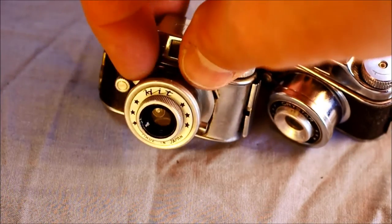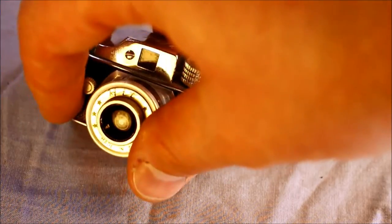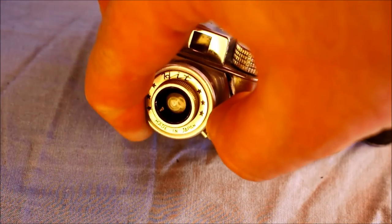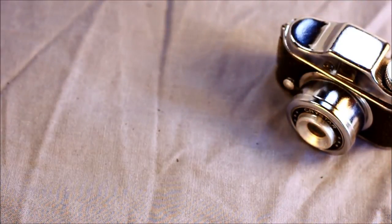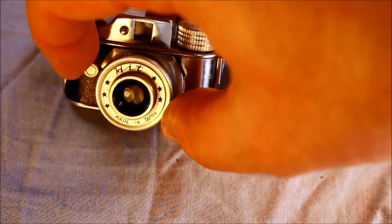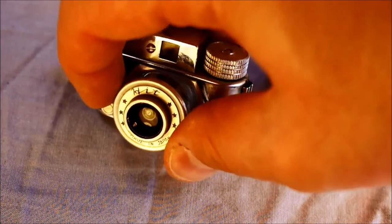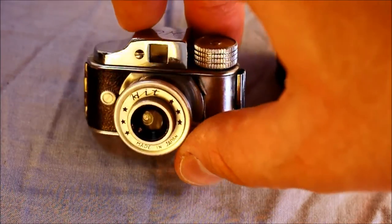The HIT type camera has the shutter — you can hear it sounds different as well. It also has the ability to switch into bulb mode so that you can shoot long-duration exposures, then back to instant. You can see that the HIT camera has some slight cosmetic differences as well.